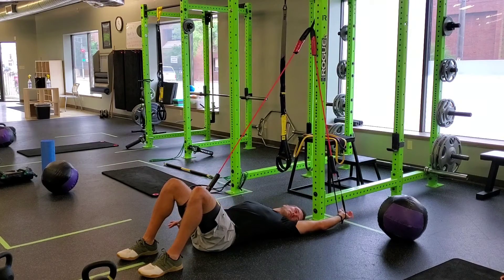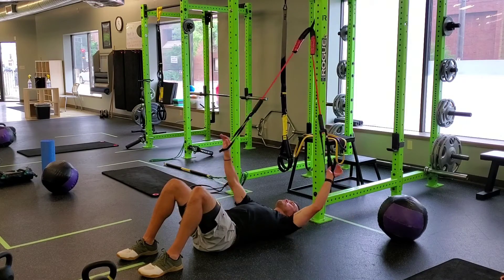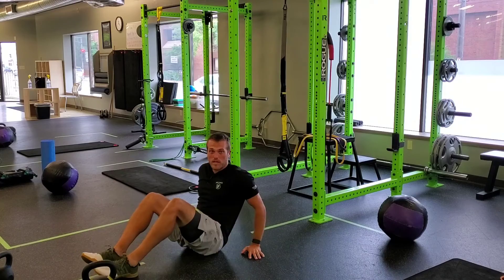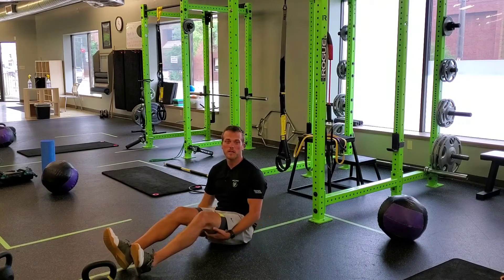Making sure those wrists are pressed down — again, not trying to create too much tension through the band itself, just trying to create activation, and then just a singular neck turn through it. That's a Cook Band PNF neck turn.